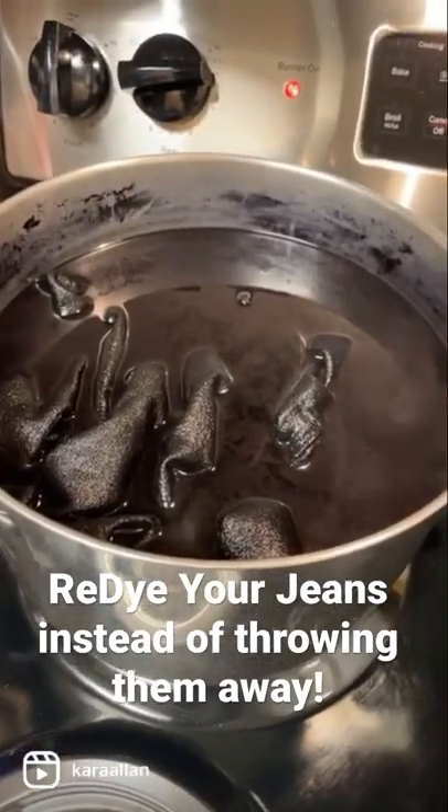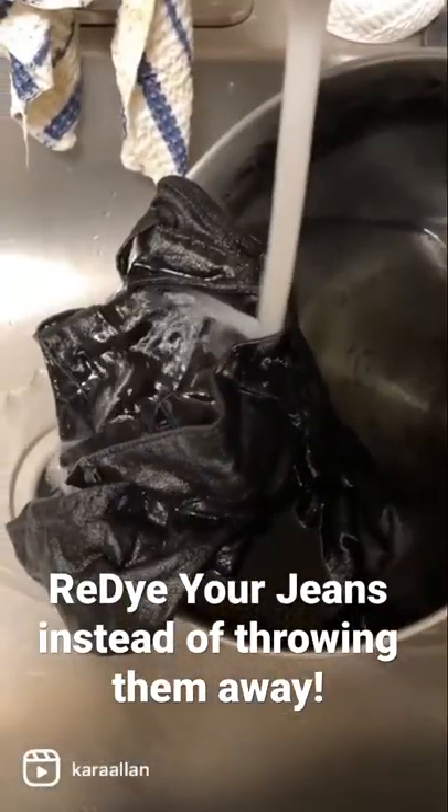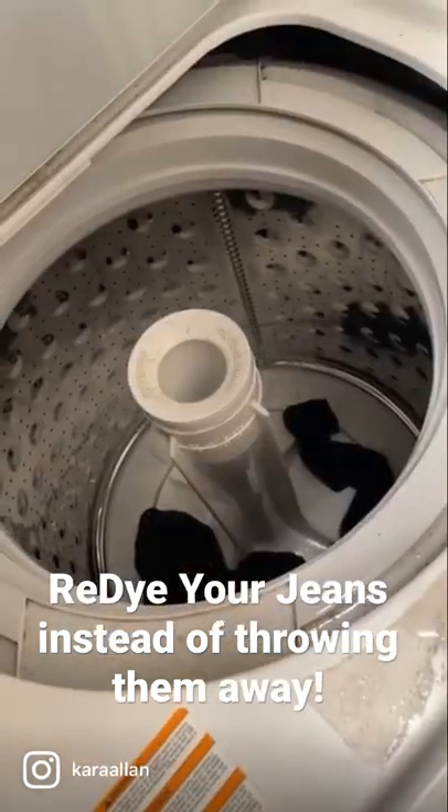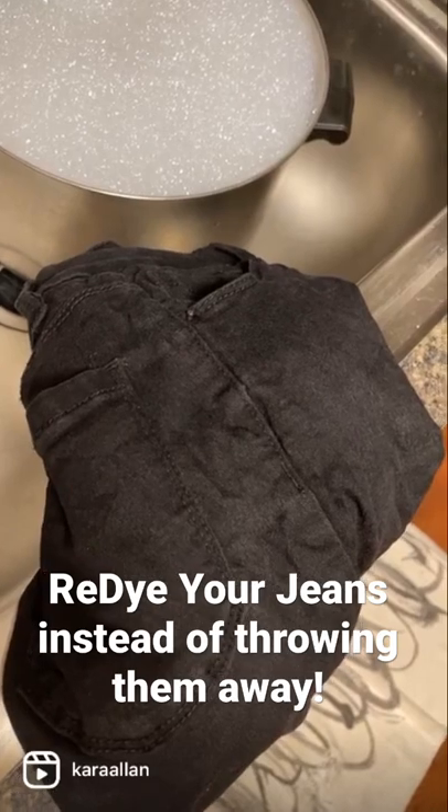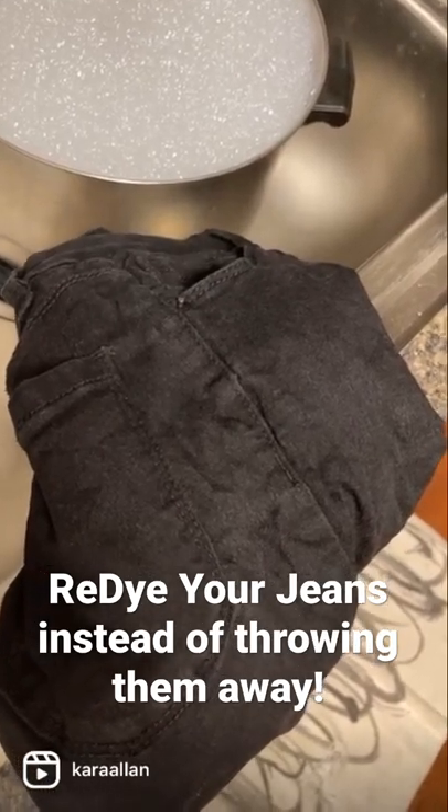Boil them for 20 minutes to an hour. Rinse until the water runs clear. Rinse them on warm in your washer. And bam — they're not ashy no more. Like, follow, and share for more style tips.